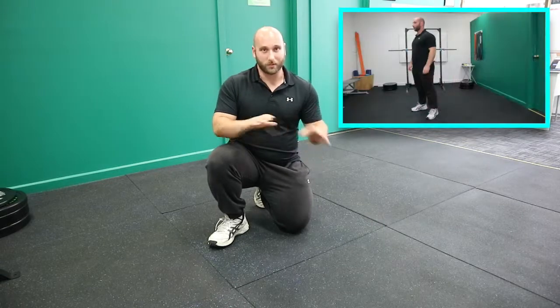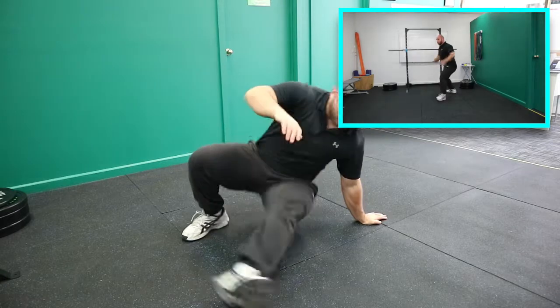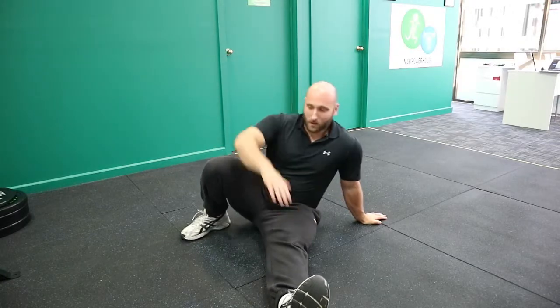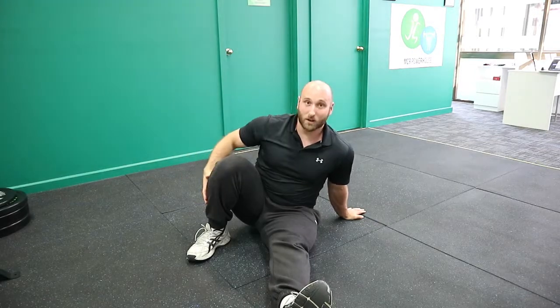Now while that's playing I'm going to take you through the cues of this. Let's just say we're going to do one side of our body, because with this exercise you would ideally do two sides. So I am going to put my left foot straight, or my left leg straight.